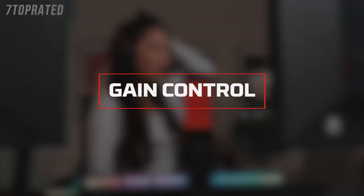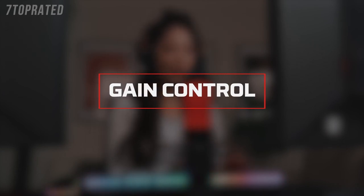Knowing your mic status will help prevent stream fails and other broadcast accidents. If you're coming in too soft or too loud, you can adjust the mic sensitivity on the Quadcast by adjusting the gain.